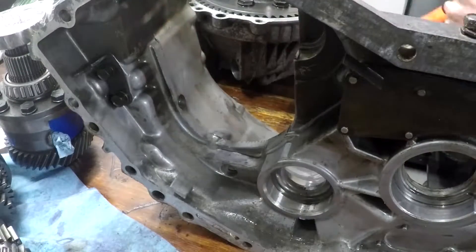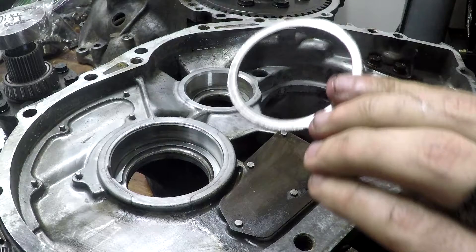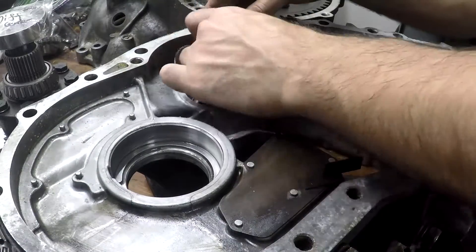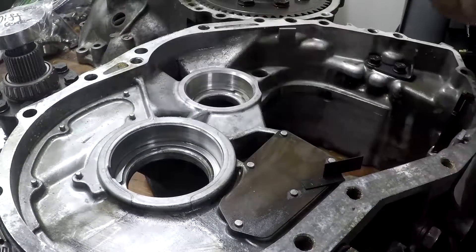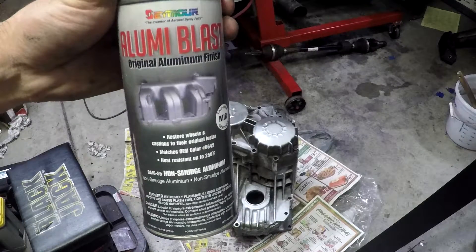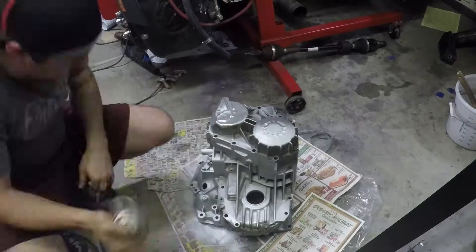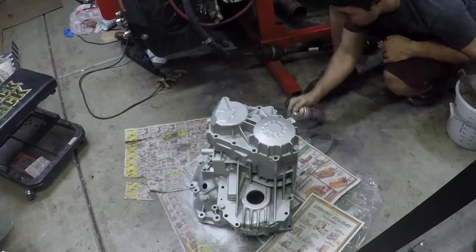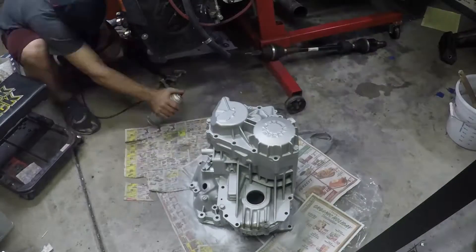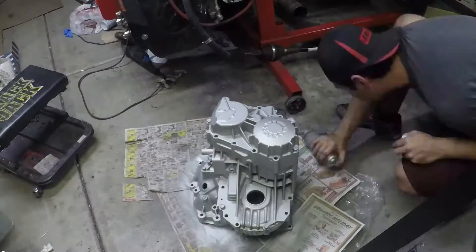We're also taking note of our old shims — they might be helpful later on depending on how we need to shim the transmission. One of the fun things: we now get to put a new fresh coat of paint on this. Thanks for tuning in. Be sure to subscribe and hit the bell so you can join us next time when we reassemble our gear set with a few upgrades. Be sure to check out our Patreon too where you can get early access to all new videos. Till next time, happy modding.